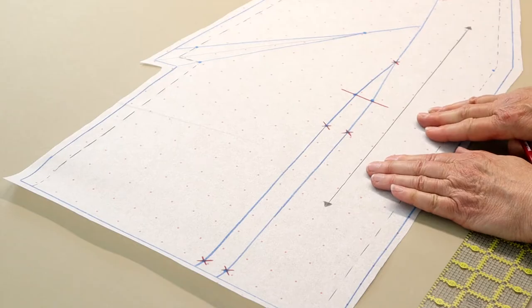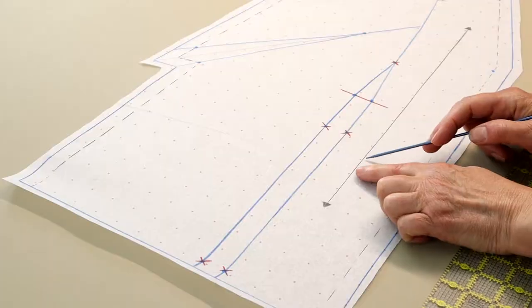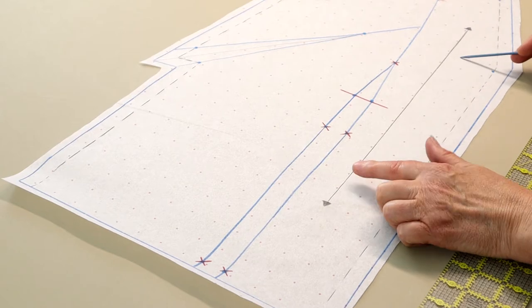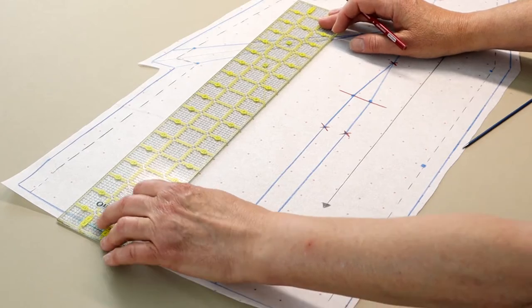The second task is to replicate the grain line in what will become the side front pattern section. If you traced your pattern with a dotted or gridded pattern tracing medium, and you placed the center front or grain line along a row of dots, then this part is easy. Just pick a parallel row of dots on what will be the side front section and draw in the grain line.